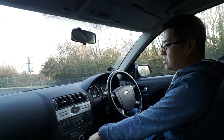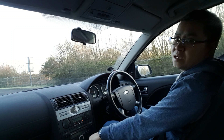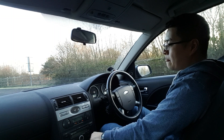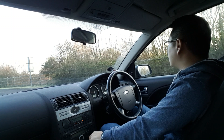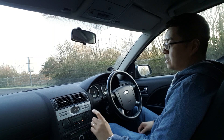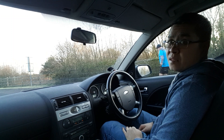So controls are easy to use. The temperature and fan speed — I have to press multiple times to go up and down, which I don't really like. It's easier on other cars because you could just turn a knob or a dial and it's done straight away. On this one I have to keep tapping until I get to the maximum.